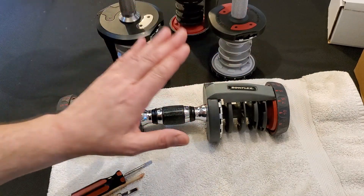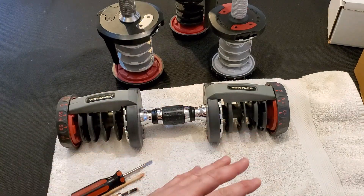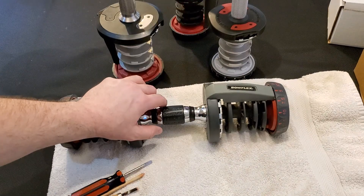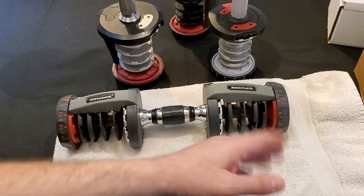The process is the same — in fact, the entire installation process is the same for all three models of dumbbell. But I'm going to use this 552 Series 1 for this series of videos, start to finish.